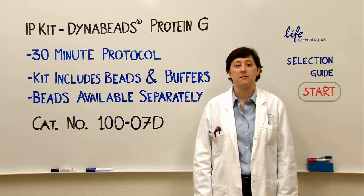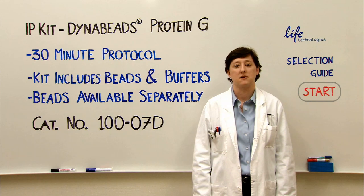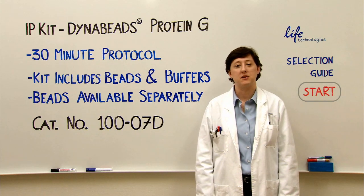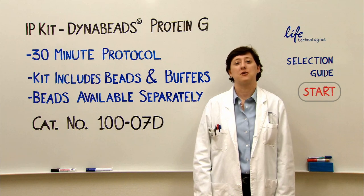These beads are also used for ChIP, but you might want to buy the beads alone and use your own specific buffers for this. Unfortunately, I can't link you to the webpage from here, but here's a friendly URL — go ahead and type this in and you can go straight to the product page. And that's it. Good luck with your experiments.